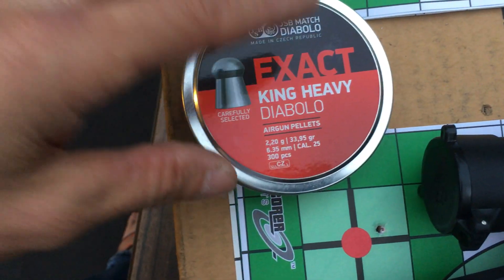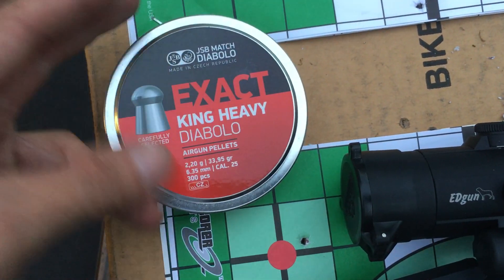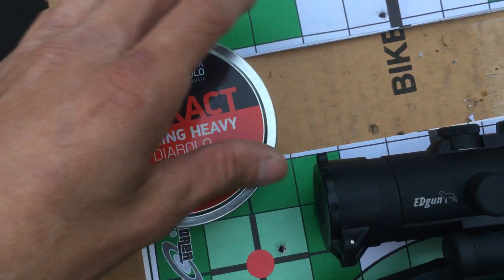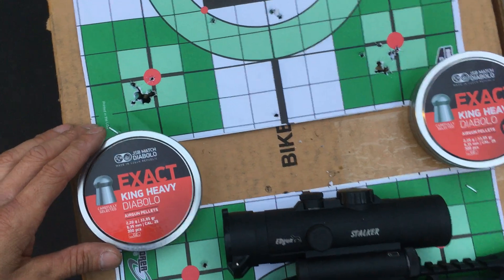The King Heavies are so heavy that because they're going slower, the gun is able to use the full power efficiently. If I turn it up they would go even faster, but I'd be losing a lot of air. So right now this power setting is just about right.